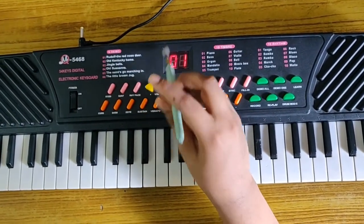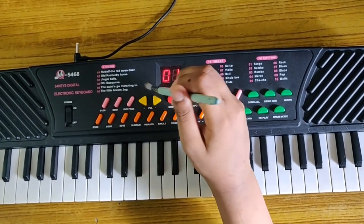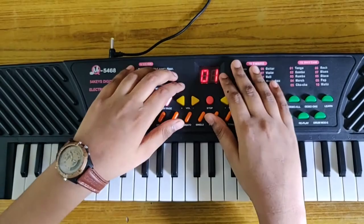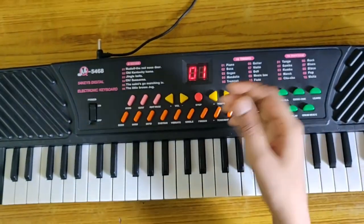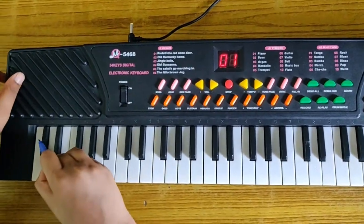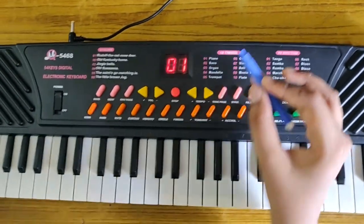First I will tell you about naming the keys. Take any color sketch pen — I prefer blue — and write the names from the starting key to the ending key. Now let's write the names of the keys.